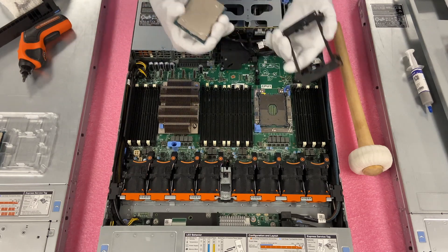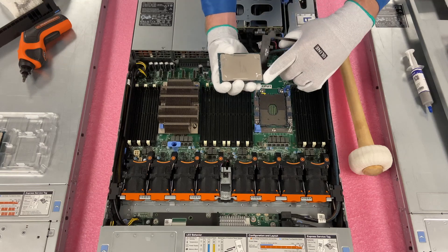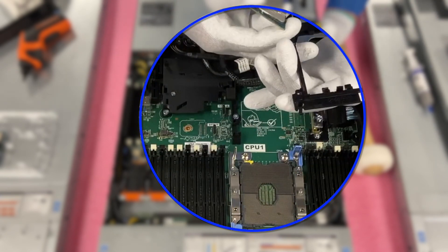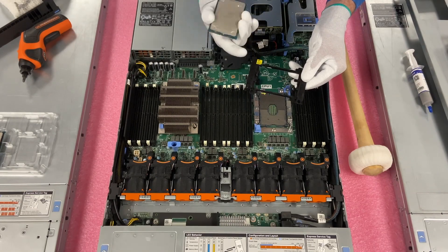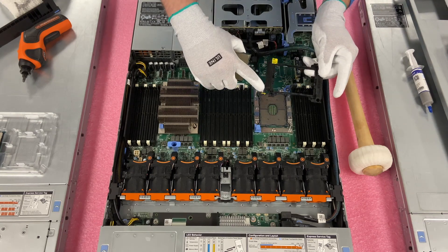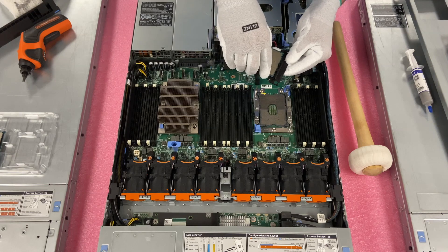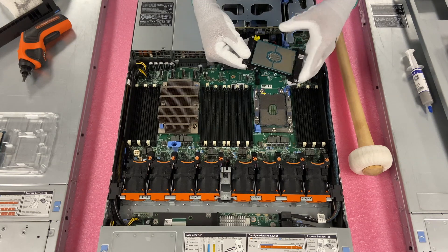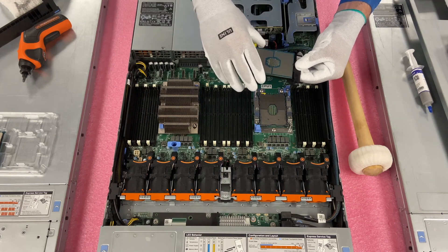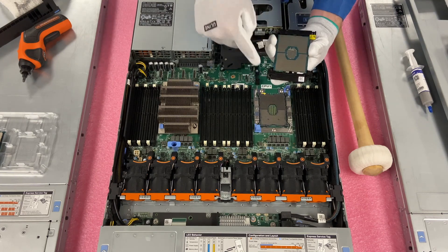Now we're going to install the new CPU — a 6140M Gold. We need to put it into the latch first. You'll notice on the corner there's a gold arrow, and there's another arrow on the latch. With the yellow side facing up, line the arrow on the CPU up with the arrow cut out in the plastic. Slide the processor under the first clip, then maneuver it under the second clip. Now it's fully clipped in with the arrows lined up. Flip it over carefully and confirm it's fully attached to the latch.